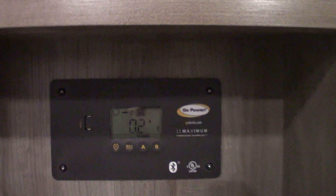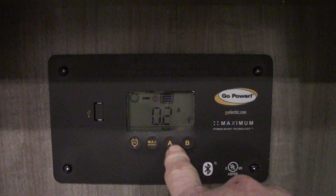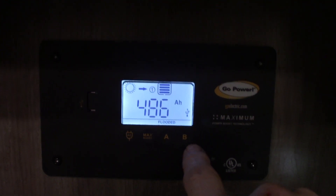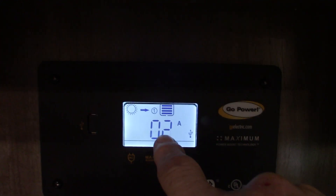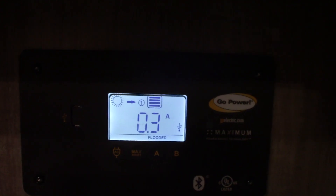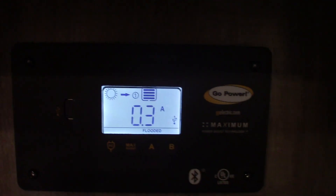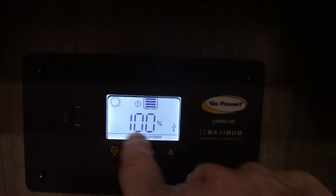This is the solar charger controller. Button A has to do with setting the battery type — right now it's set to flooded because it's a flooded battery. Pushing B shows you 13.5 volts at the battery. Push it again and right now, because it's getting dark outside, you're getting 0.3 amps from the solar panel going to the battery. During the day, depending on time of year and sky conditions, you can get around 5.4 amps going to your battery. Push it again and your battery shows 100 percent.